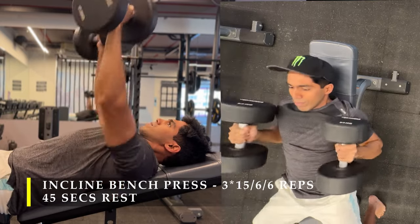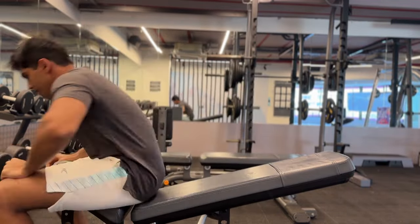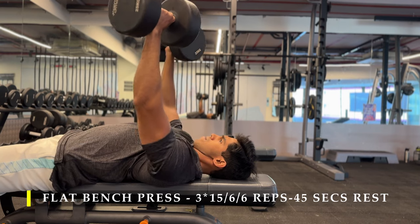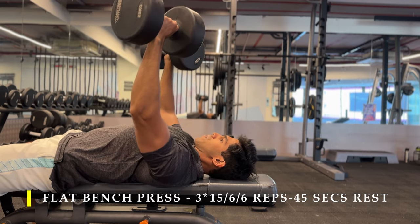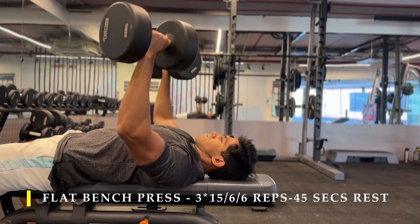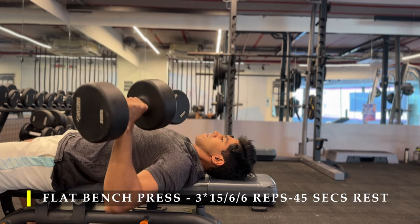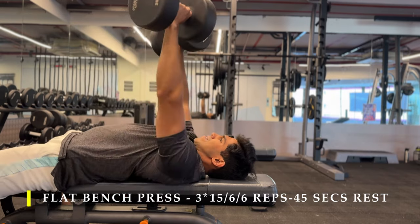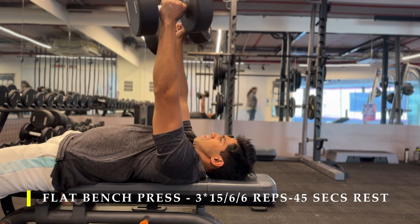After completing my incline bench setup I immediately shifted to the regular flat bench — we used to start with flat and then switch to incline, but this time I jumbled the order. Same format: three sets, start with 15 repetitions in a controlled manner. You might be stronger in incline or flat, so decide the weight accordingly. The second exercise can also feel more confident thanks to the established mind-muscle connection.